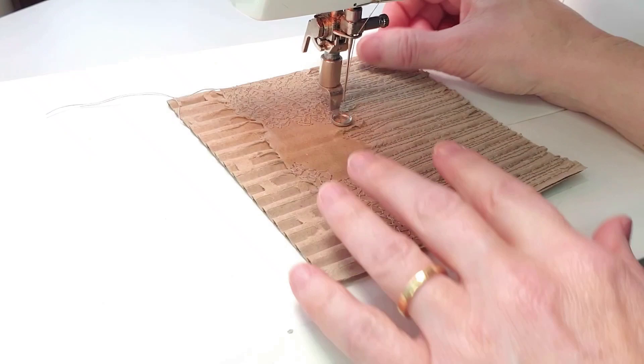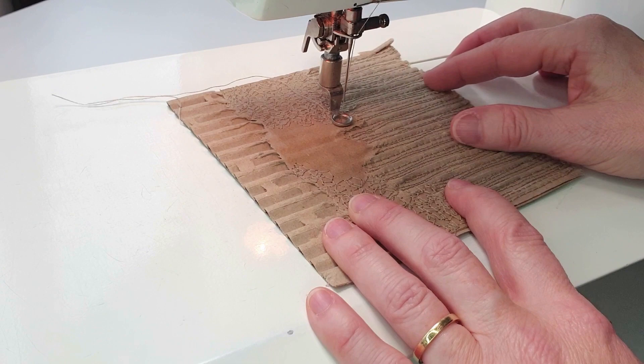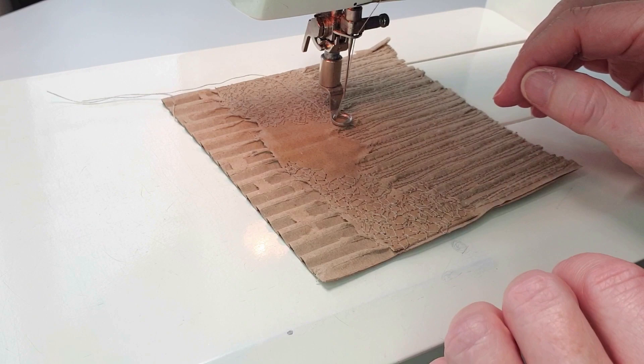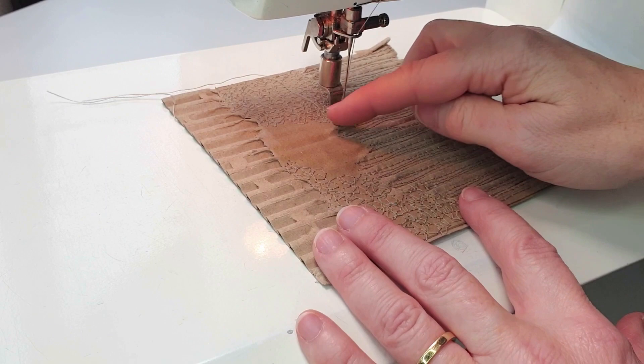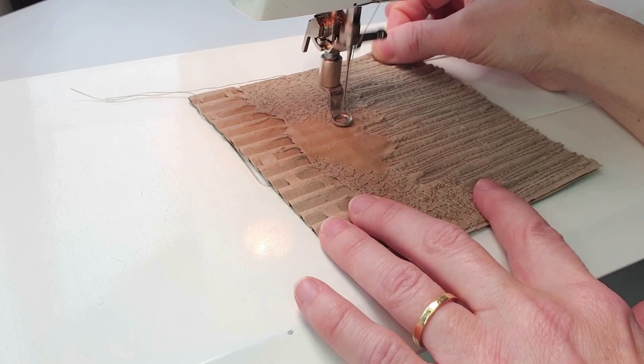As I'm doing this, I am making sure that I am going into the stitches I have previously done so that there's no gaps and I'm creating an all over texture. You'll see that I'm moving the cardboard first one way and then the other way. This way I'm getting a more random texture rather than repeated spirals or circles. So I'm now going to work this in a circular motion and you'll see the texture being built up.